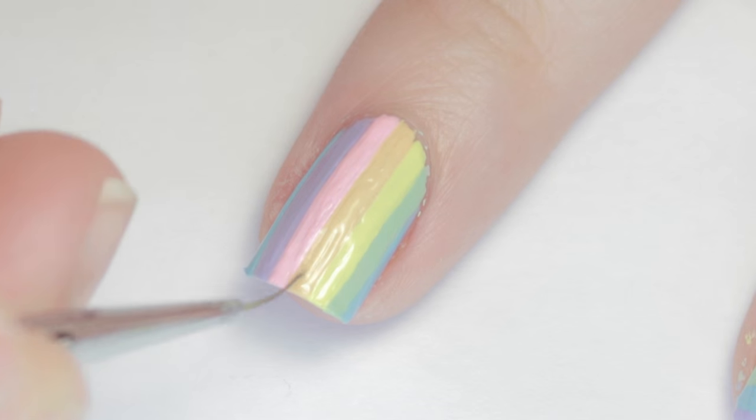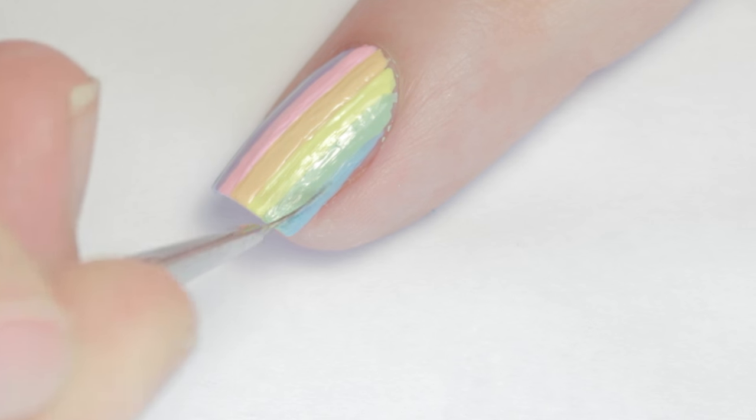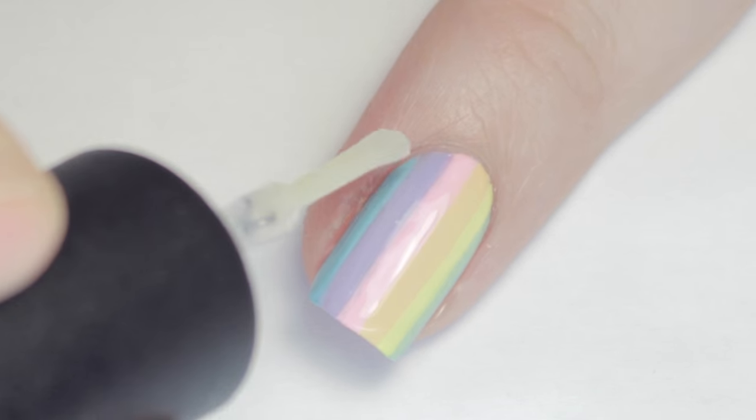By the time you've painted in all the colors, your first stripe should be dry, so go back over one more time to really intensify and sharpen the colors. For the best results, apply a layer of quick-drying top coat to smooth out any uneven surfaces.